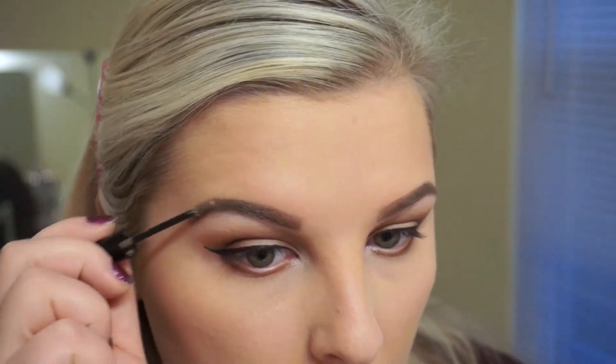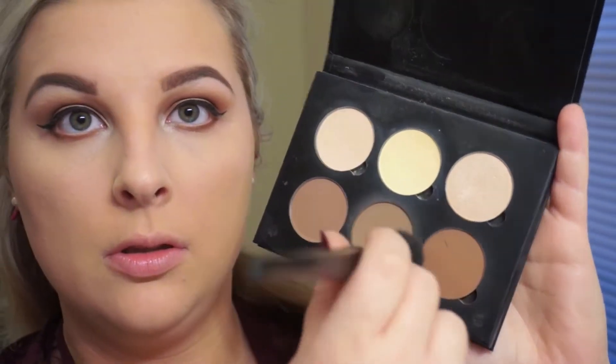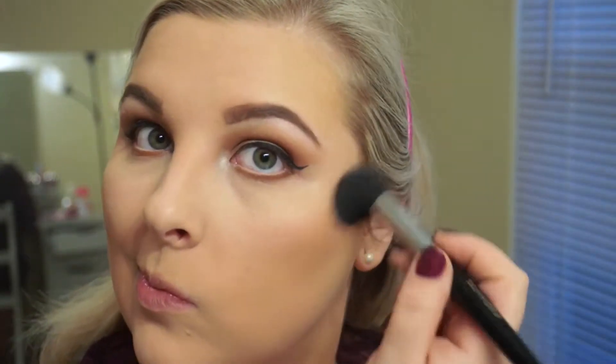I did my brows off camera — I did them just like I showed in my brow routine video, so you can go there to see how I did that. Then I start contouring using the Fawn and Java colors from the Anastasia Beverly Hills Contour Kit. If you don't know about it, you need to purchase it — it was the best thing I ever bought. It's only $40 and you get so much product in there.